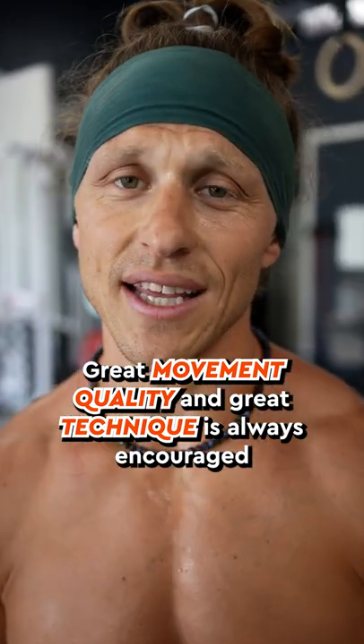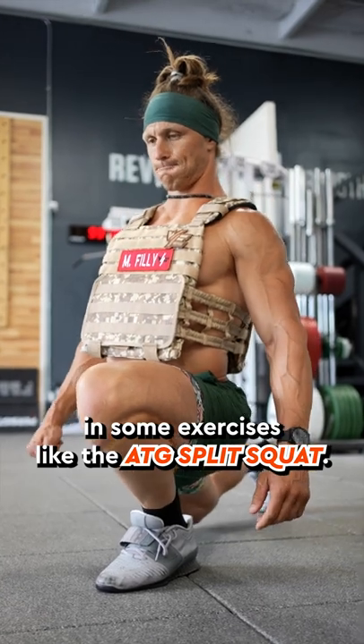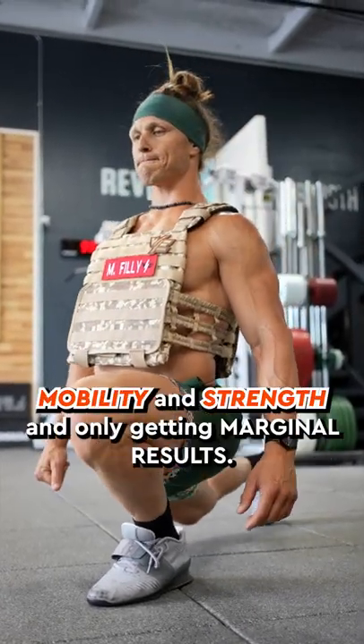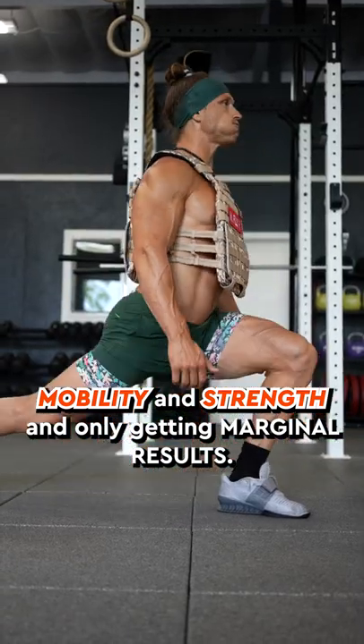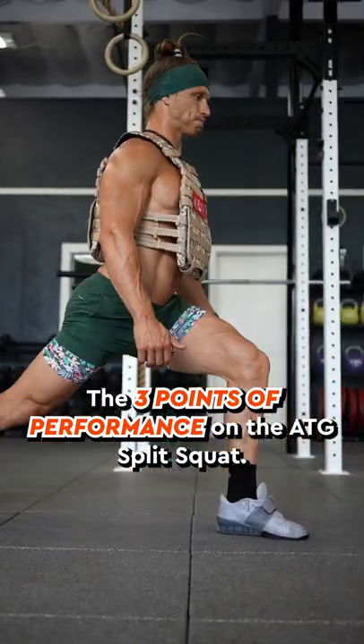Great movement quality and great technique is always encouraged. In some exercises like the ATG split squat, good technique can be the difference in gaining tremendous mobility and strength and only getting marginal results. The three points of performance on the ATG split squat.